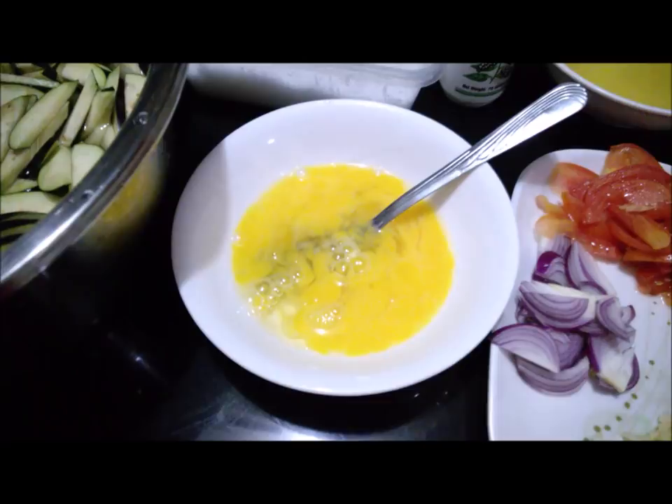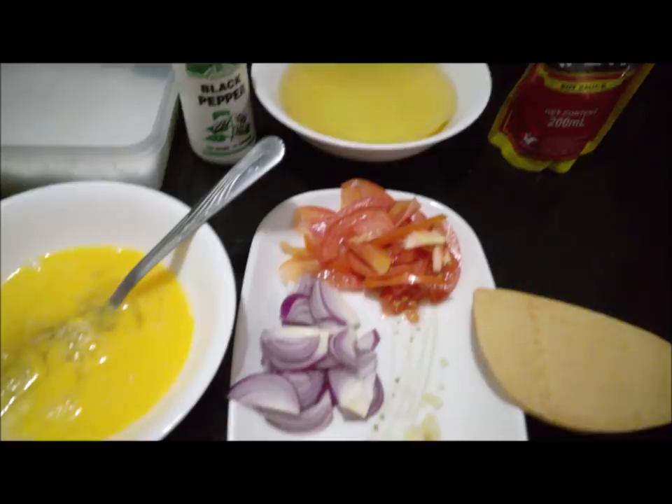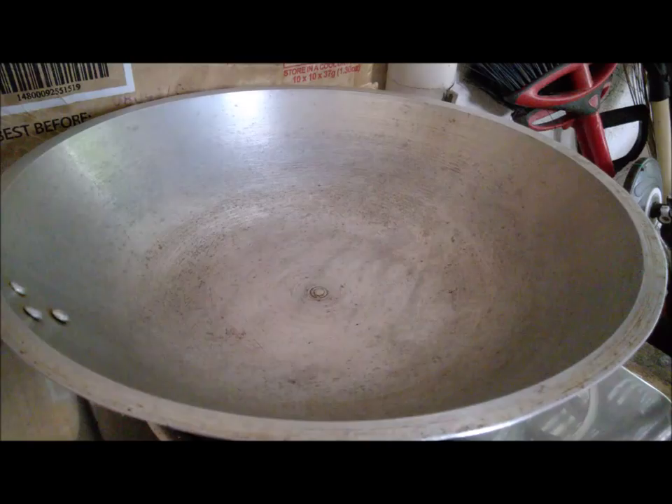Instead of using pork, I use egg. We have salt and pepper, cooking oil, soy sauce, onion, garlic, and tomato. In the Philippines we always use garlic and onion as our spices. So let's go — we're ready to cook now!